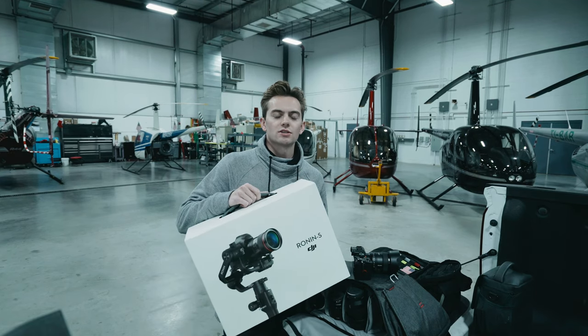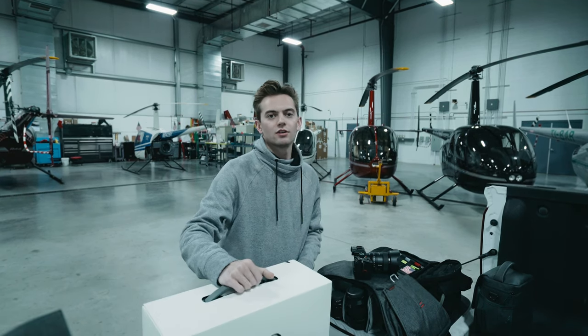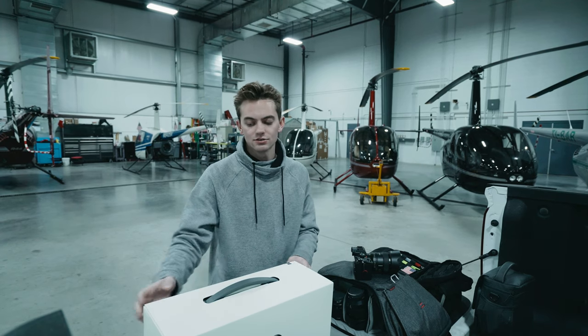So here it is in the box. I already opened it up to get it charged, but let's get it out and figure out how to use it because I have no idea how to do this thing.